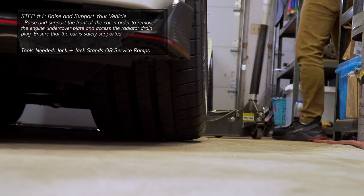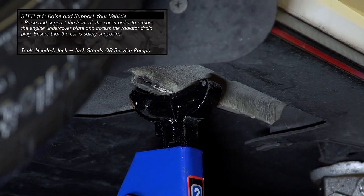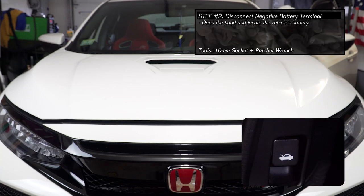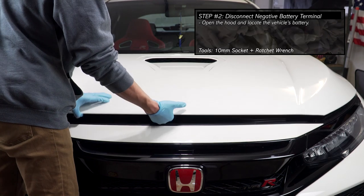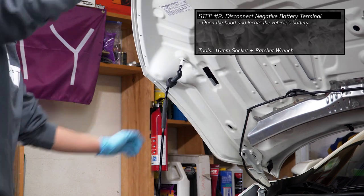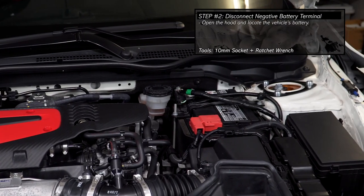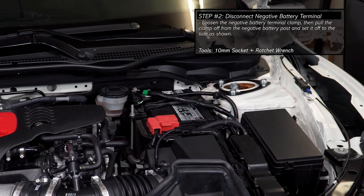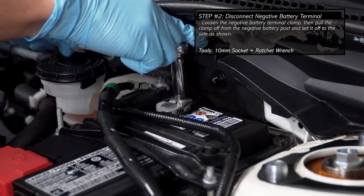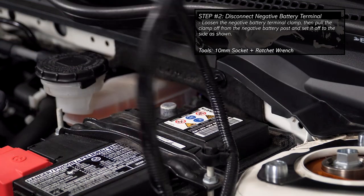To begin, raise up and safely support the front of the car with either service ramps or a pump jack with jack stands. Pop open the hood and support it in place. Then locate the vehicle's battery in the engine bay. Loosen the nut on the negative terminal clamp, then pull the terminal clamp off from the negative battery post and set it aside so it cannot make contact with the battery.